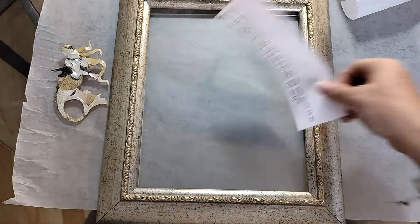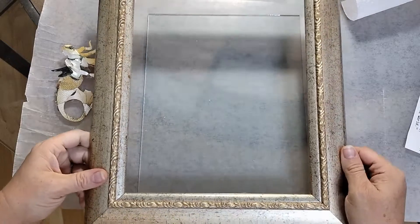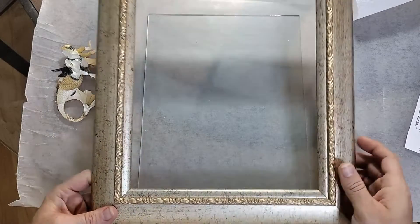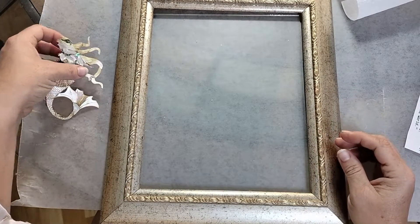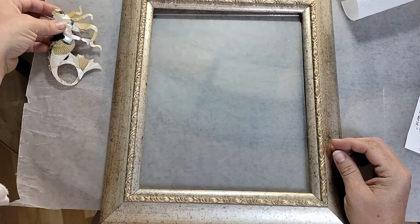I found this picture frame in the neighbor's trash on trash day here in Deltona. Everybody sets things out by the trash can that they don't want, and this was out there. I was like, well, that's really beautiful — I can use that. So I grabbed it up, and I am going to create a scene with shells and stained glass with this mermaid as the focal.